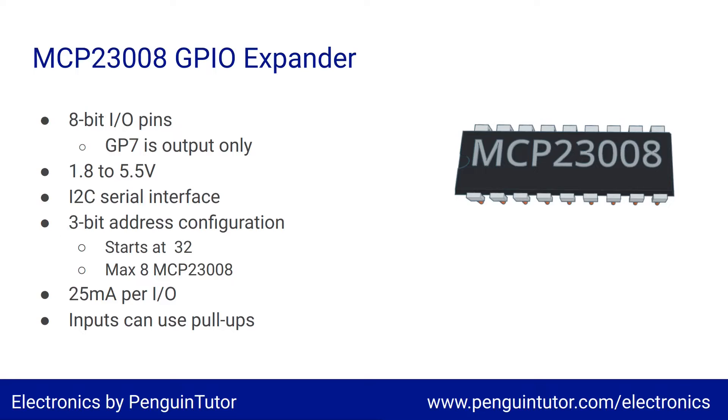The expander can work on a supply voltage of between 1.8 and 5.5 volts, although the I²C connection needs to be at an appropriate voltage based on the power supply used for the IC. It uses an I²C serial interface, and I²C uses an address for each device. For the MCP23008, these start at address decimal 32, but they can be configured using three address pins, allowing up to eight MCP23008s on the same bus, alongside other devices with different addresses.